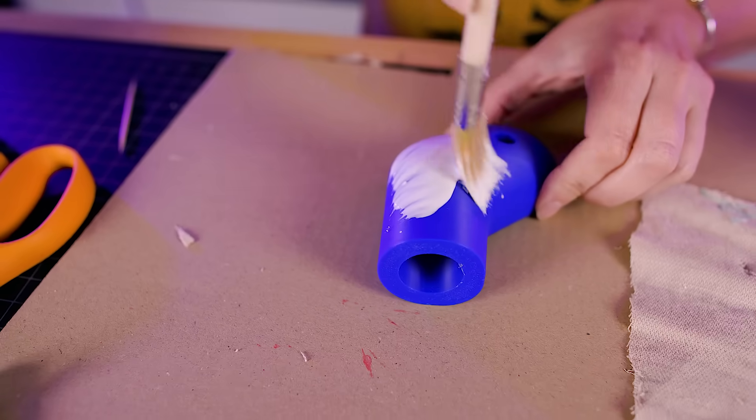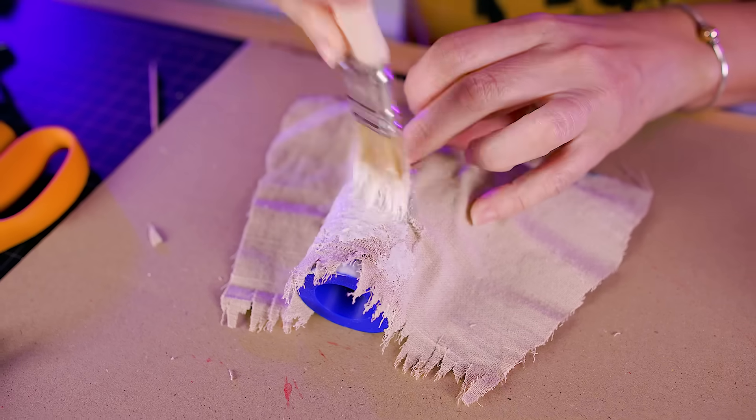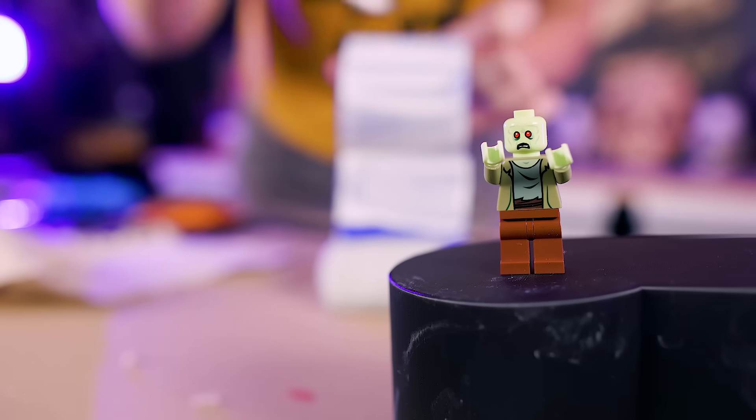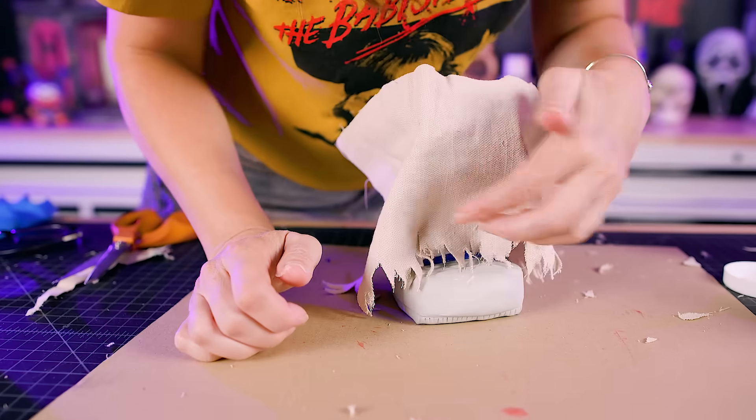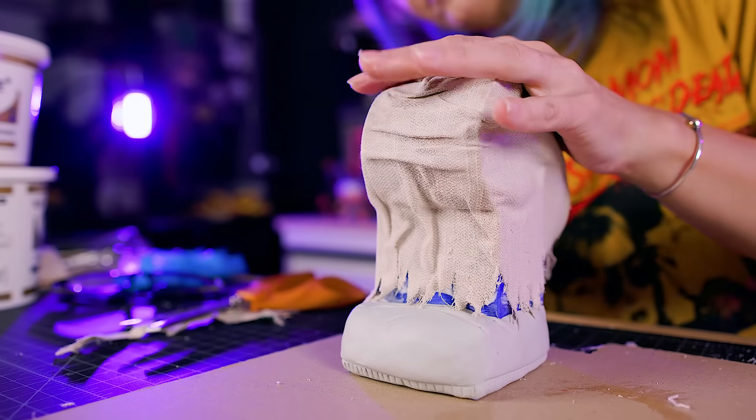I was originally going to sculpt the clothes too, but then I had the idea to use actual fabric. I cut an old curtain into pieces and glued it on with Mod Podge and it worked really well. Not only did we get a nice texture, but we can use the glue to create folds while still keeping the shape of the minifig.